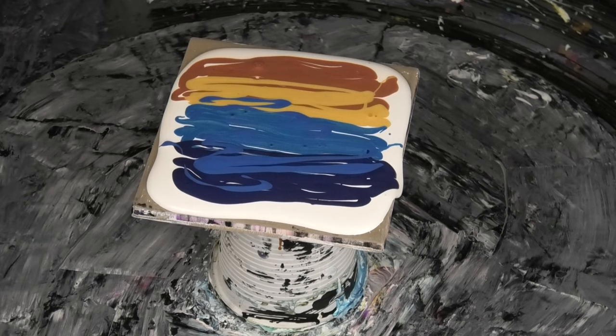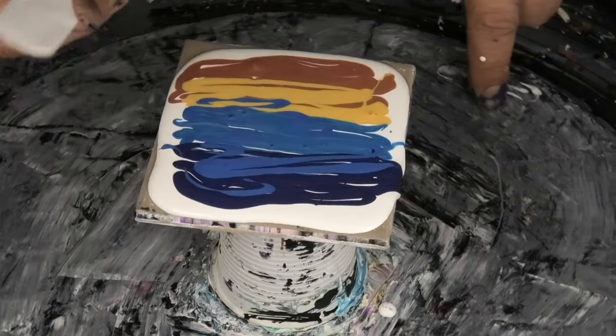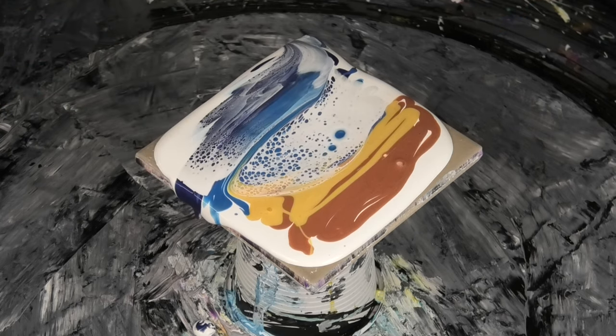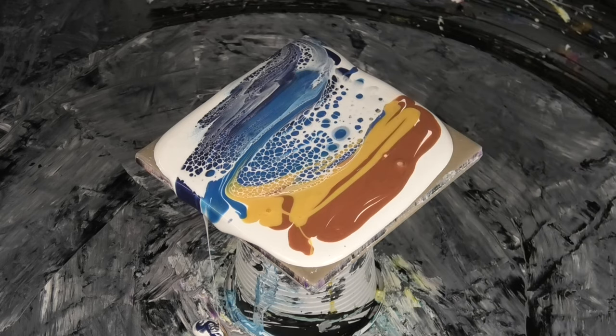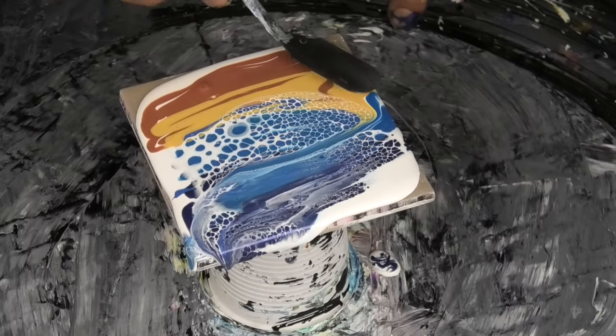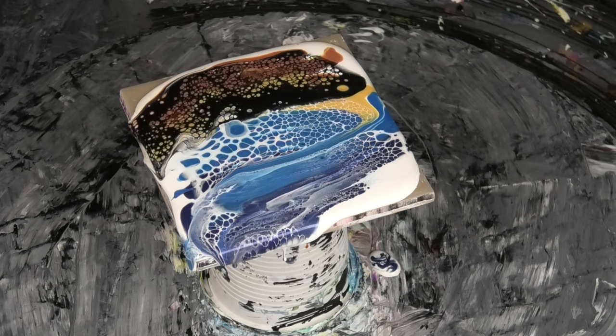I'll grab my little swipe tool and I'm going to use Amsterdam Titanium White mixed with Australian Flow Trol at roughly three to three-and-a-half to one. I'm going to put that on my swipe tool and just go swipe and then back that way. Then I'm going to grab the black cell activator, which is Amsterdam Oxide Black mixed with Australian Flow Trol, and put a light smear of that over the top. We'll do the same down here.